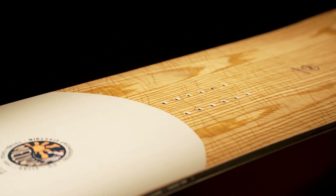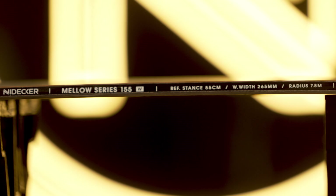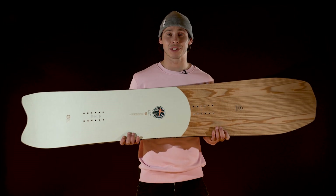To complement the aesthetic is this beautifully painted ash wood veneer top sheet, which doesn't just look good, but it also gives the board a real natural flex and smooth vibration dampening, letting you really focus on your soul arch and float away from the white room. A tight side cut and mid-stiff flex pattern adds genuine all-mountain capability.